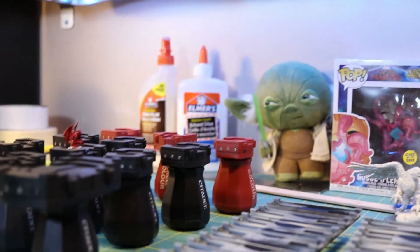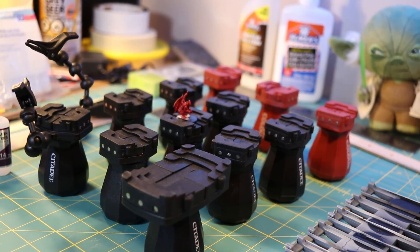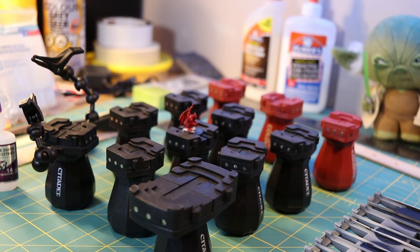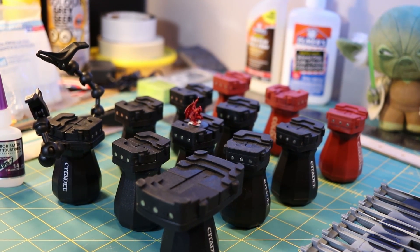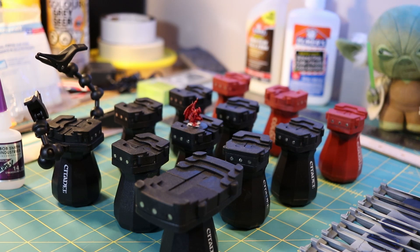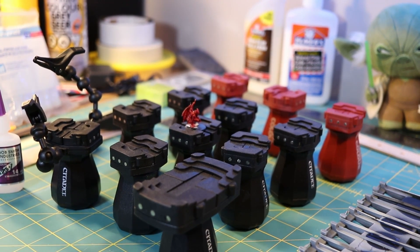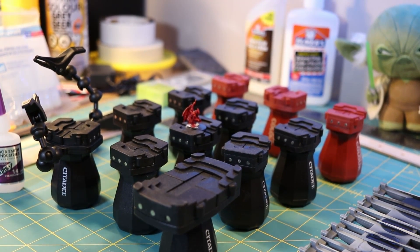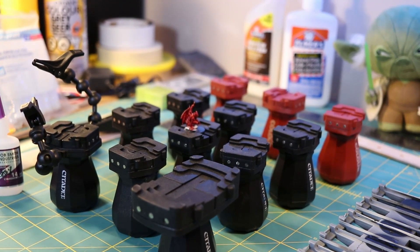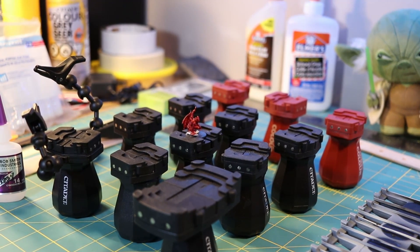So let's take a look at some hobby handles here. Over here what we've got is a selection of the GW standard hobby handle, and this is the one that got me even recognizing that having some sort of paint handle was an important aspect. The key concept is that it grips the miniature so you don't have to hold onto the base or onto the miniature itself, as well as giving you the opportunity to bring that model up off of the table a little bit when you're bracing your hands against the table.